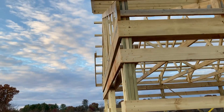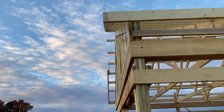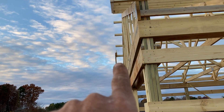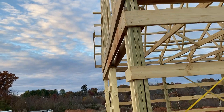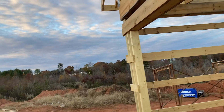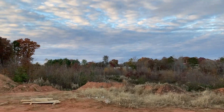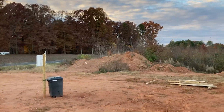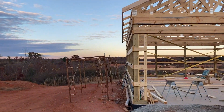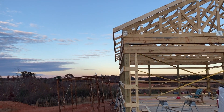The gable end is not too bad right now — got a little bit of a bow right here. I'm going to use some shims to fix those. I don't really want to pull and push the building too much because the walls are fairly close to being plumb. There's the overhang on the other side, nice and straight.